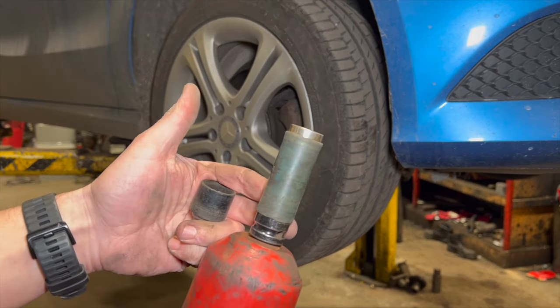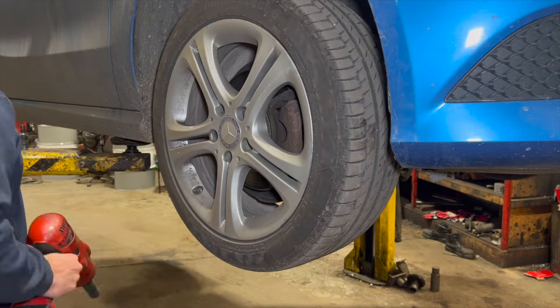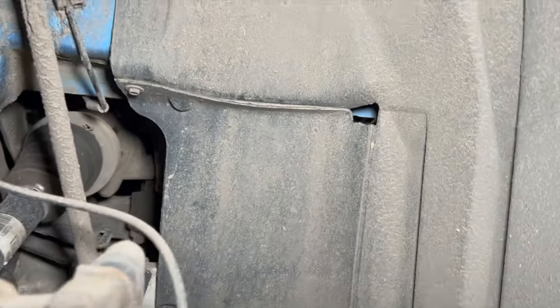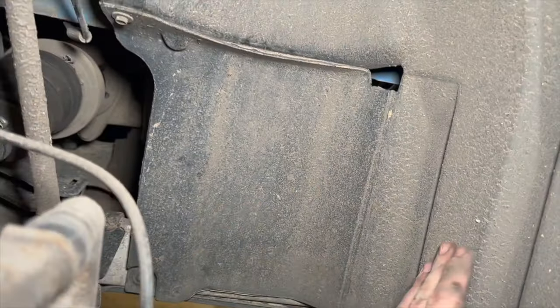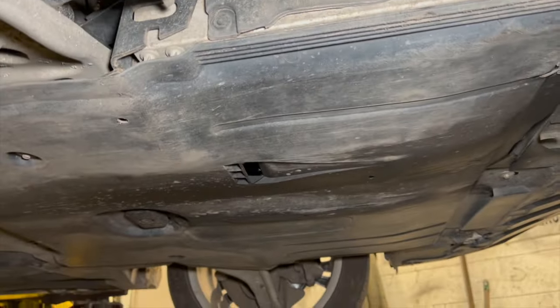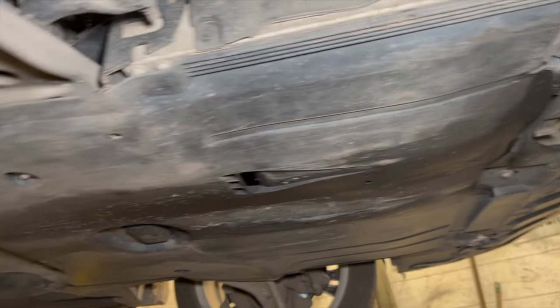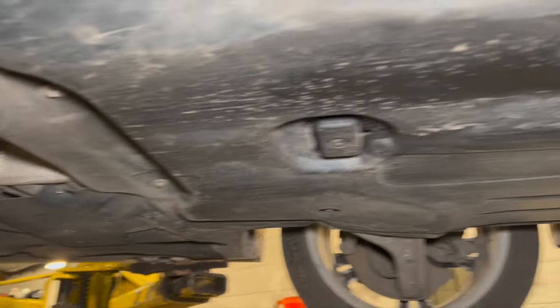Use a 17mm socket to get the wheel off, plus the locking wheel nut. With the wheel off, remove the little trim piece in the bottom corner — there's a clip and an 8mm bolt, and it's designed to fold out of the way. We also need to take the under-tray off to give access to the sump, since we'll be jacking under it once the mount is off. The under-tray has 8mm bolts all around it.